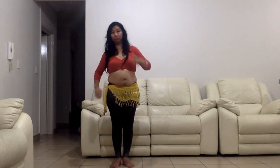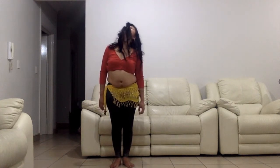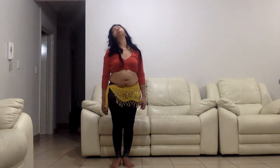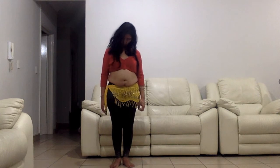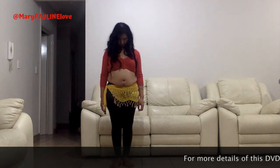Sigh front, sigh back, sigh front, sigh back, and in the opposite direction.